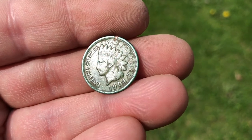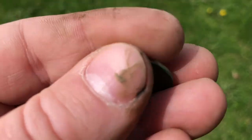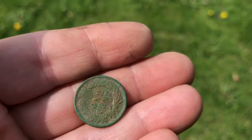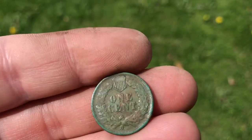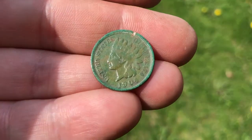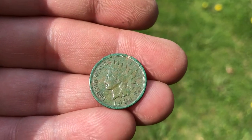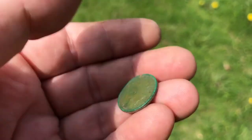Look at that — really great patina on it, awesome detail. It looks almost new; there's almost no wear on this thing. I'm so mad I nicked it. There we go — 1904. That's amazing, incredible — a 114-year-old penny. I love it!